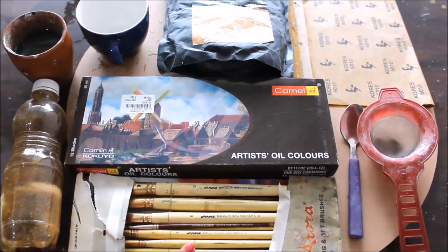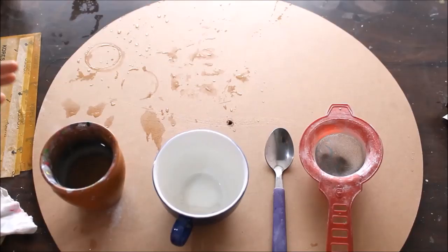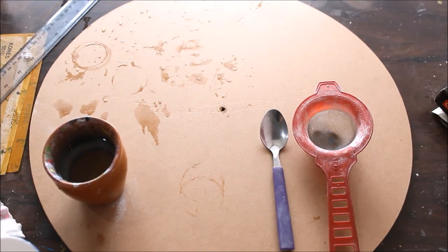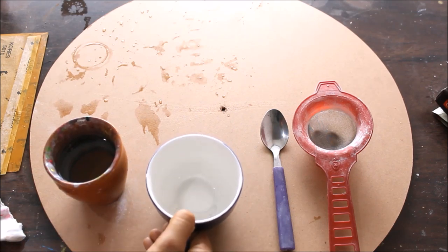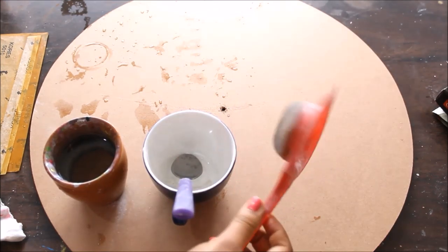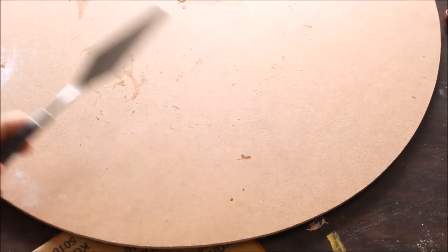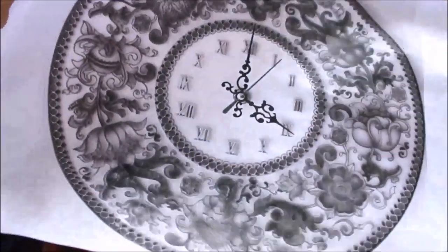For coloring, we are going to use artist oil colors from Camel. We will need hog hair brushes, which are specially used for oil colors, though you can also use normal brushes. For the base, I'm going to use an MDF board with a thickness of at least 6mm and a diameter of 18 inches, which is approximately 46 centimeters. For mixing the marble powder and arabic gum, I'll use a ceramic cup, a spoon, a net for cleaning unwanted particles, a cup of water, and a palette knife number one for spreading the paste.